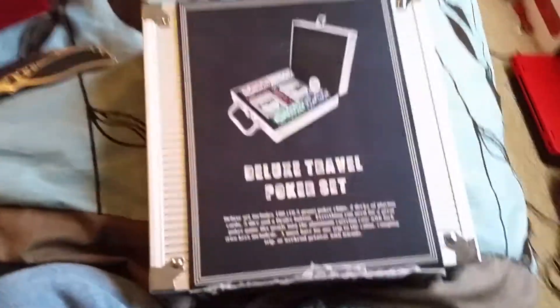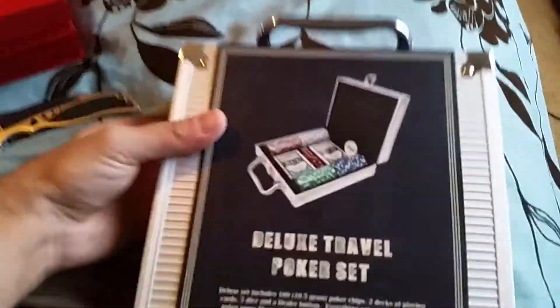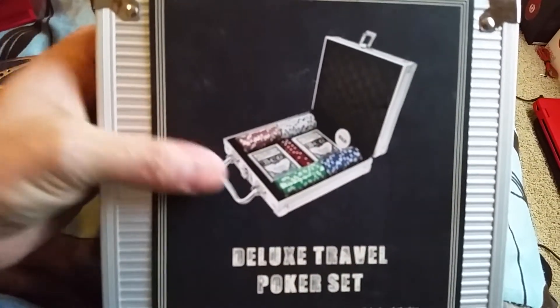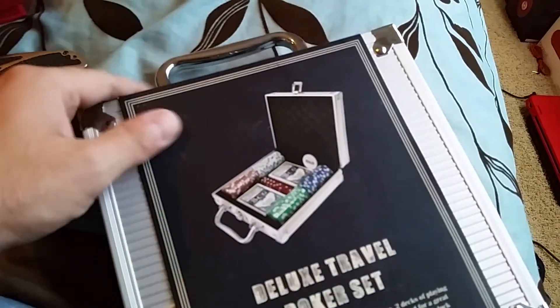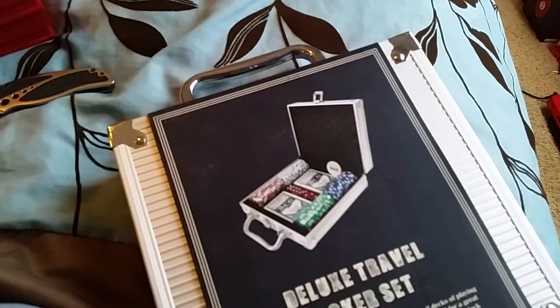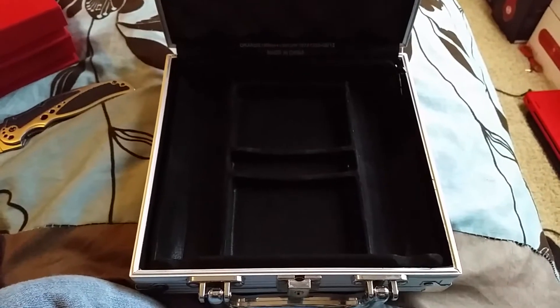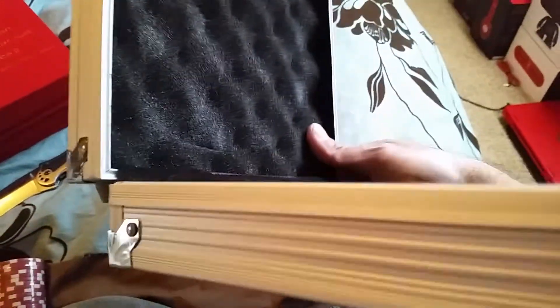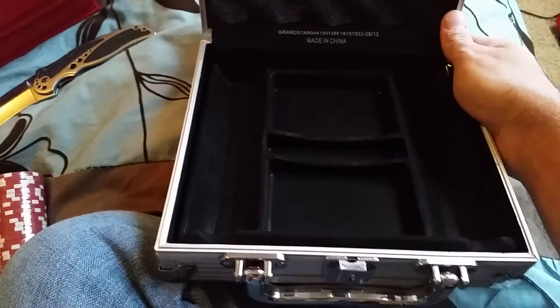I know what this is — you guys are going to laugh at this one. It's a poker set. I actually got this for the case; I didn't care about the poker set itself. Just a nice little aluminum case — I only paid $12 for the set.